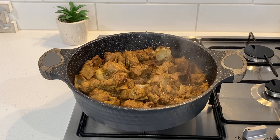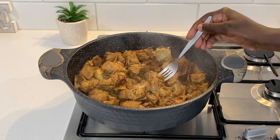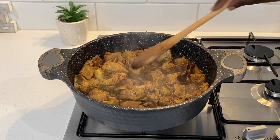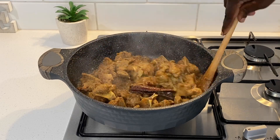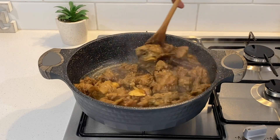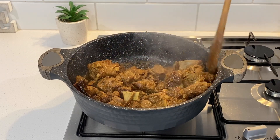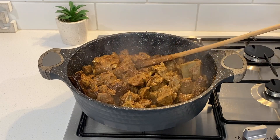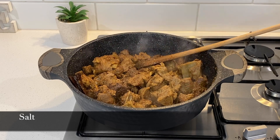I taste to ensure that the share tastes just right. I used vegeta at the start and it contains salt, so if it tastes perfectly fine at this point, skip this step. Only adjust the salt to taste as needed.